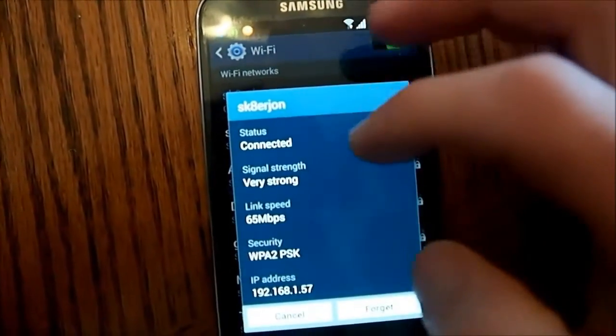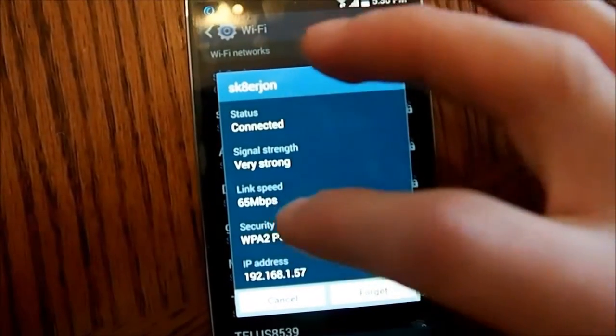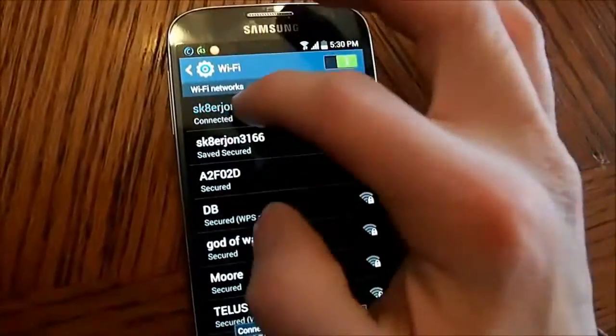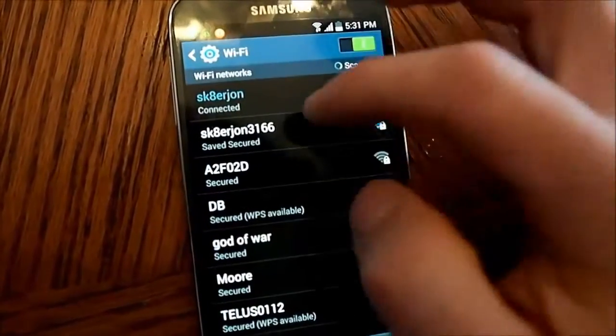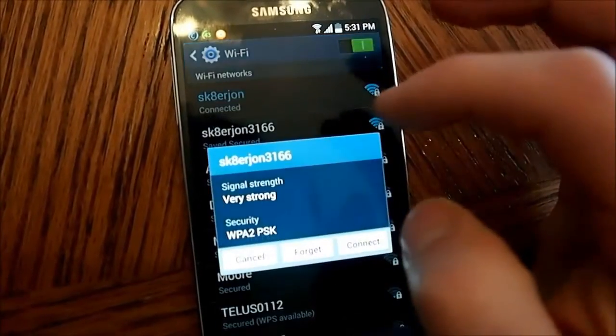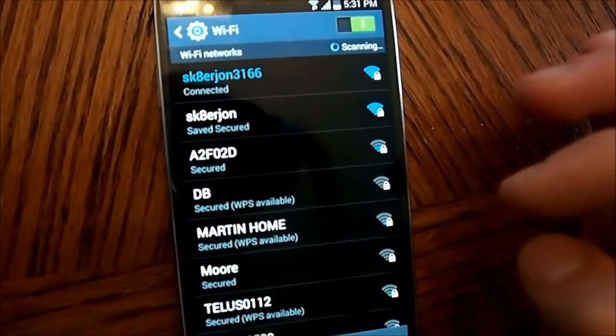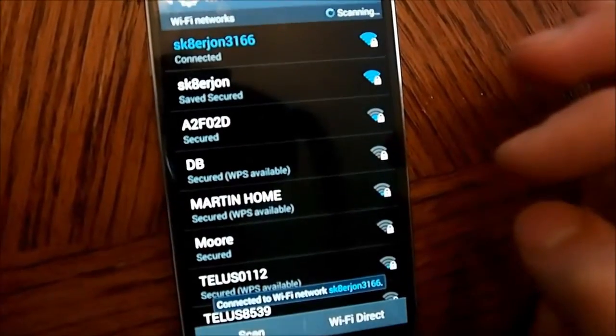This is after I installed the antennas. On the 2.4 GHz band, I get about 75. And this is the 5 GHz band — connected.